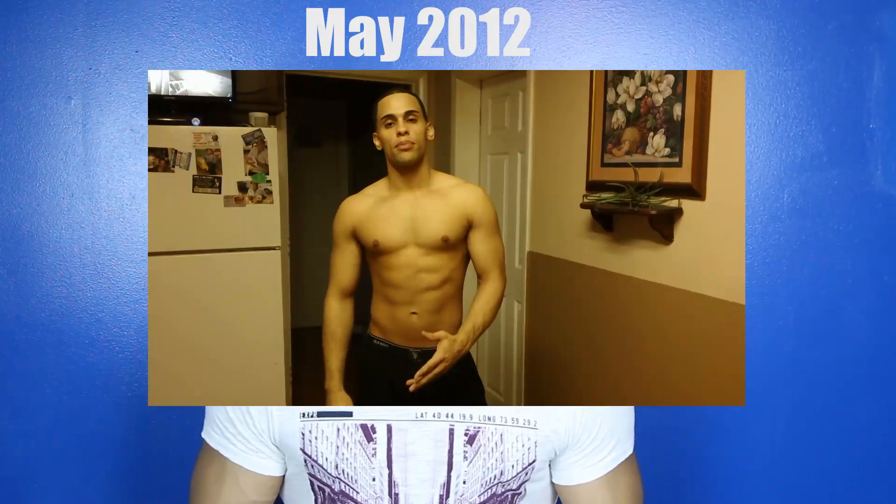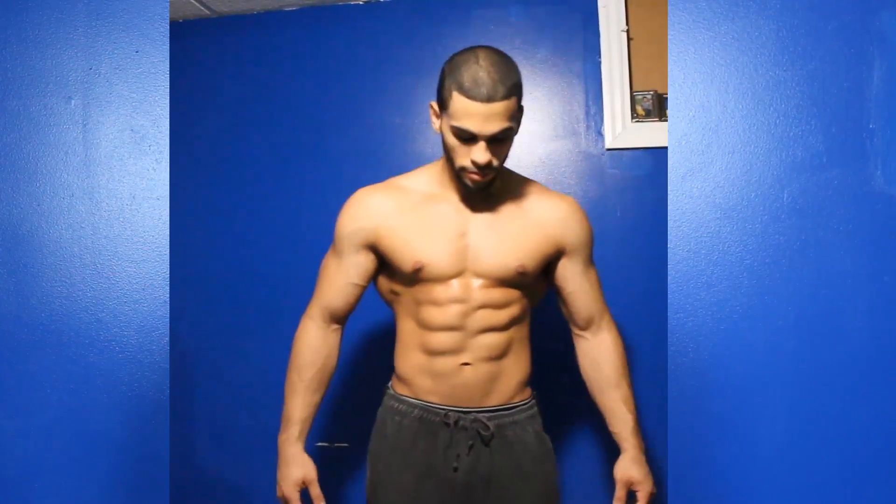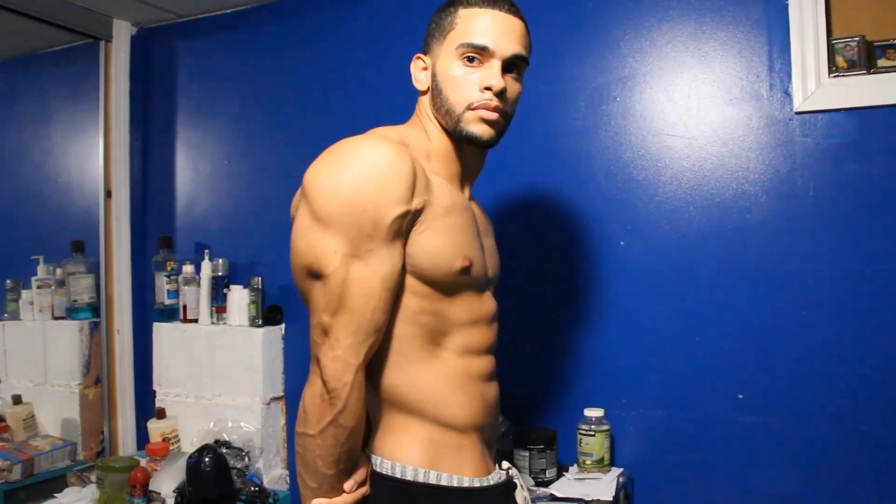I want to walk you through my shoulder workout routine. Just before I do that, I want to show you the way I used to look last year — didn't really have a lot of roundness to my shoulders. This is the routine I came up with. It's definitely helping me out, and hopefully you guys can apply some of these exercises. You don't have to do all of them — use the ones you feel comfortable with, since there are a lot of variations.